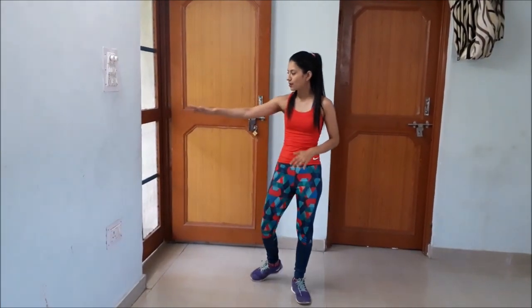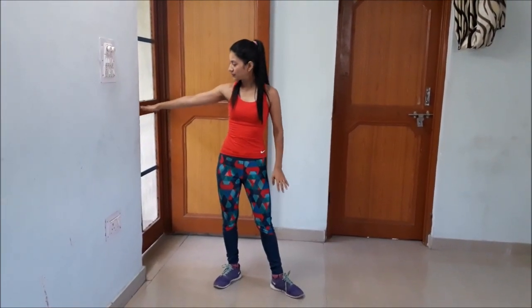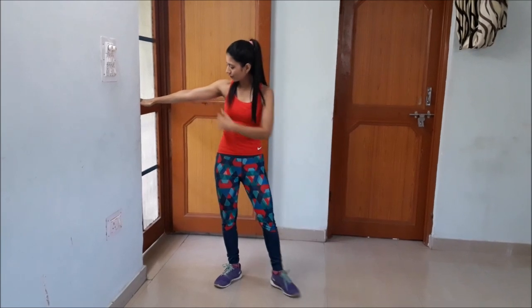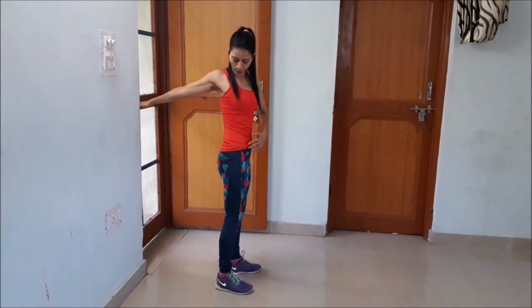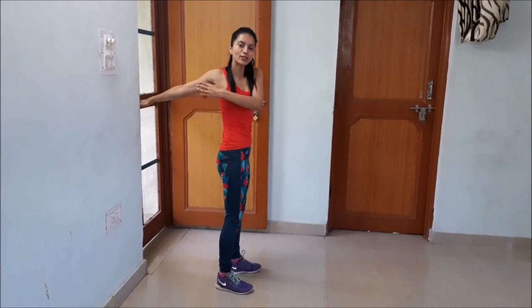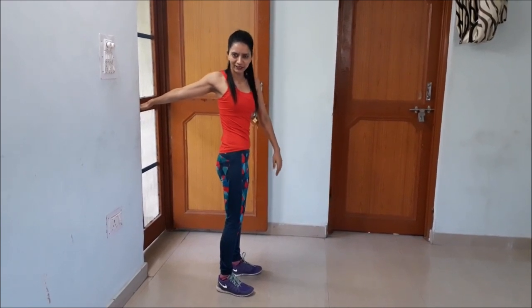We will start with the bicep stretch first. Place your thumb in front of your fingers and find a surface to stretch with. Place your hand just right there at a 45-degree angle and slowly turn your body away from the arm. You will feel the stretch just right there.